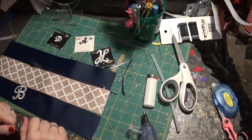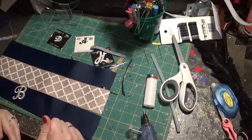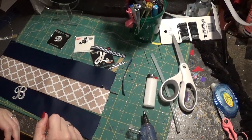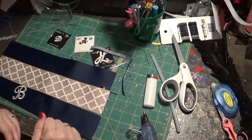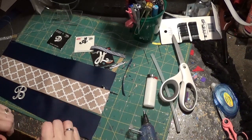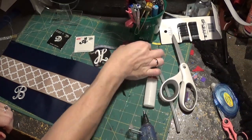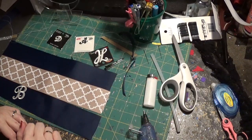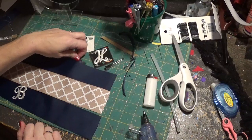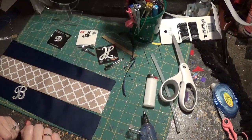Hey guys, so we're going to continue with the second part of the bow tie, stacked bows, in uniform colors. And of course you can certainly do any colors you want to, but for those of us who have to dress our kids in uniforms, this kind of gives you an idea of how to put together a few of those different bows. And we're going to add the monogramming touch to it today as well.